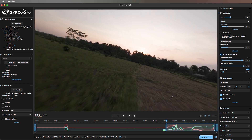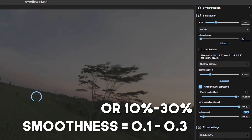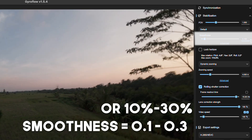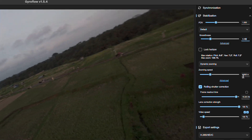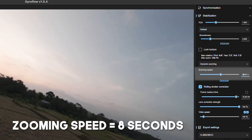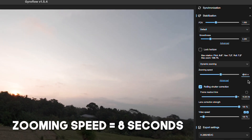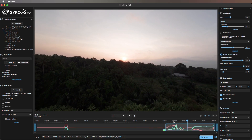For optimal stabilization, I recommend using anywhere between 0.1 and 0.3 for the smoothness, as I find that this range gives the best results for FPV. You should also set your zooming speed to 8 seconds, because as standard the zooming speed is 4 seconds, and I find that causes too much rapid zooming in and out on the footage, which doesn't look very good.